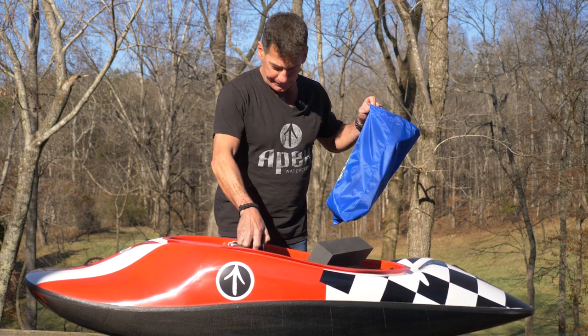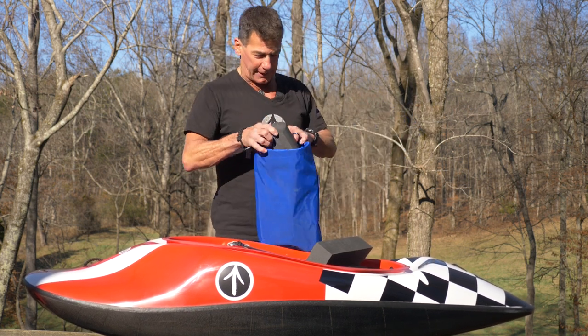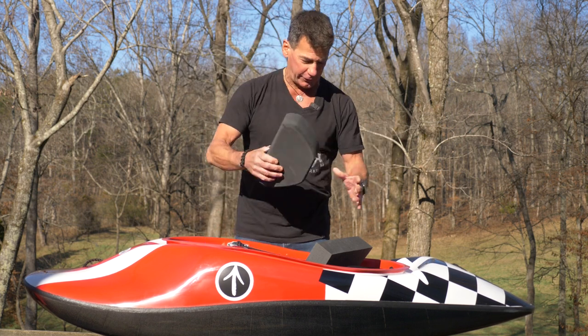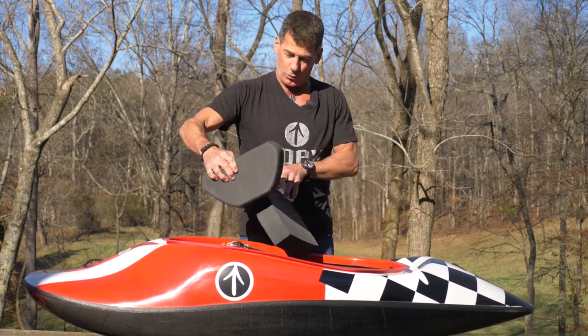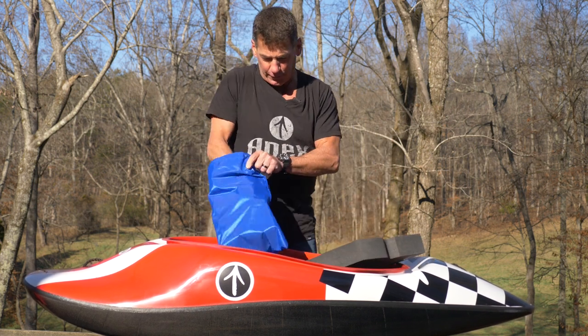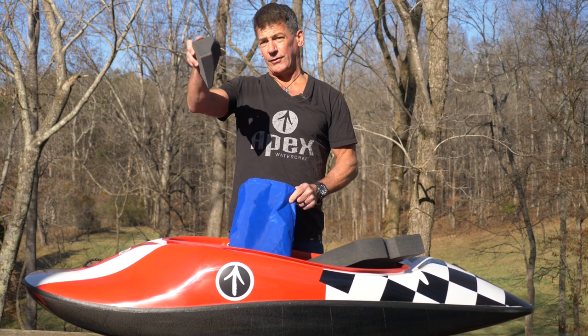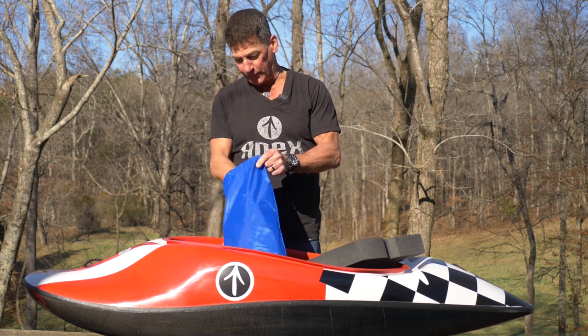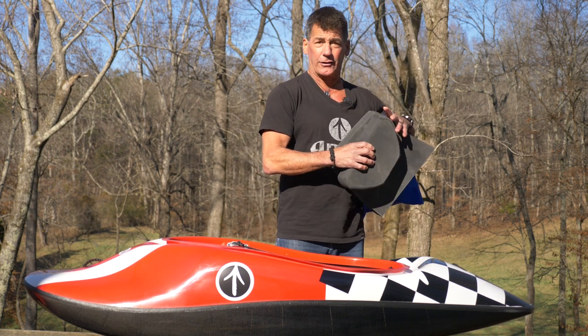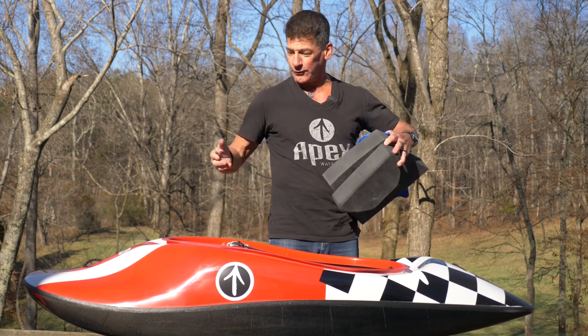In your bag you're going to have this funky looking thing — this is your thruster. You're also going to have some pretty awesome hip pads. These are CNC machined hip pads and some shims. We'll get into that when we get into the outfitting specifically, but when you open your boat, that's what you're going to have.